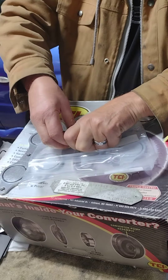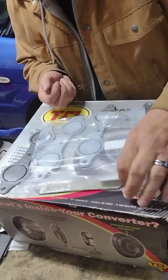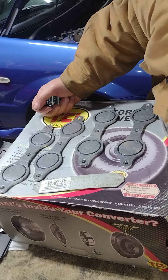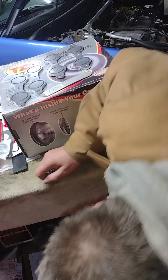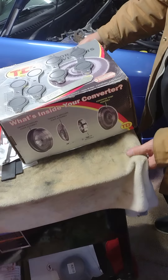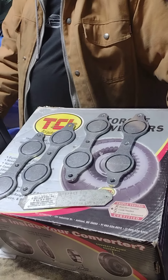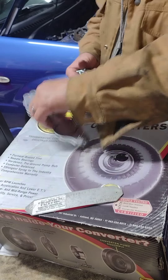There we go — knocked them all over the place, right? Alright, let's try and install these bad boys.